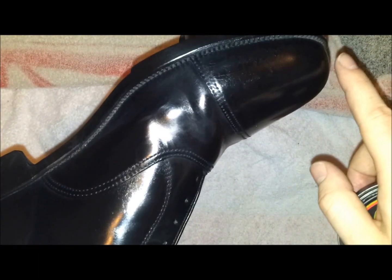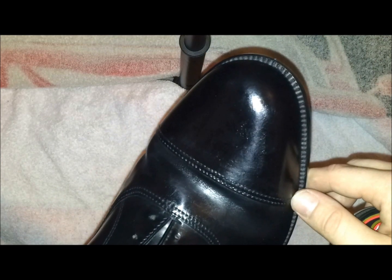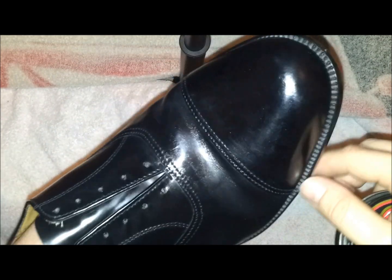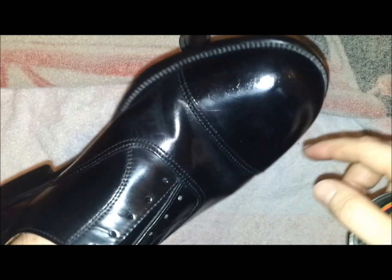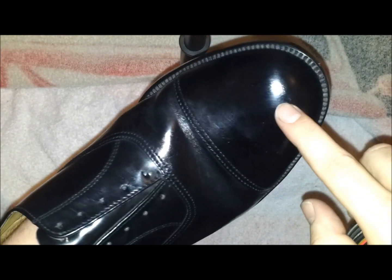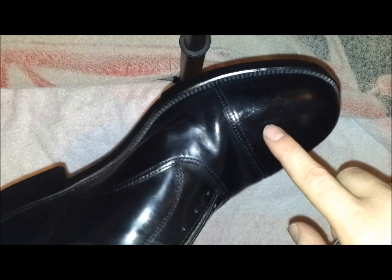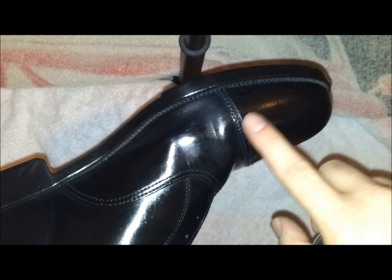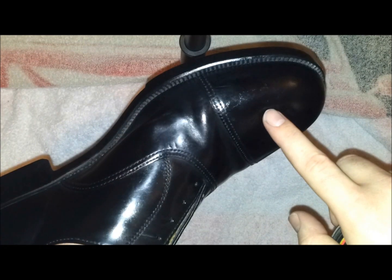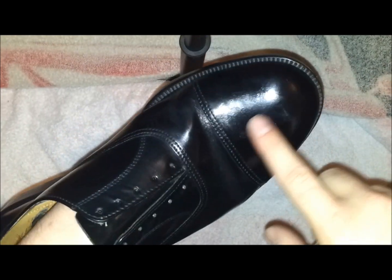Hello. Today I will show you how to bull a shoe to a nice mirror finish. This will be the shoe that I will be using. As you can see, it has a certain degree of shininess already. But there are marks where the polish has started to come away. There is a way to try to fill in these gaps and make it nice and smooth, or you can use this technique to start from fresh to make a shoe nice and shiny.